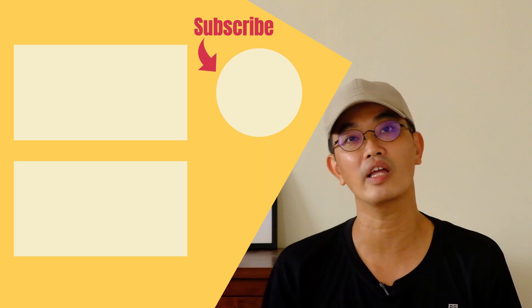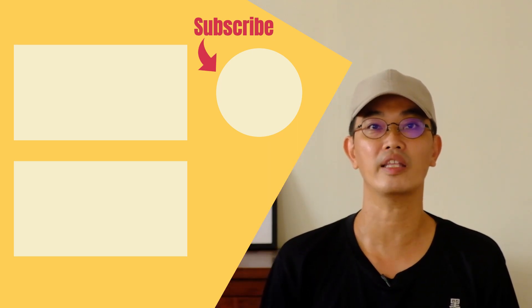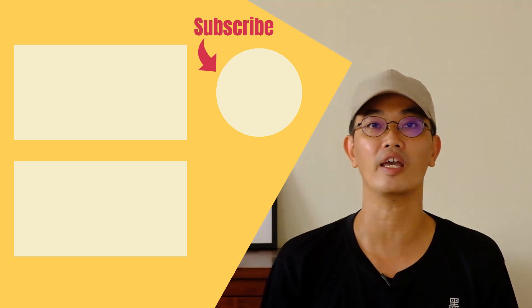Hi guys, we have come to the end of this video. Please like it, share it, and finally do subscribe to my channel. I'll see you in my next video. Take care, bye.